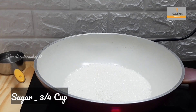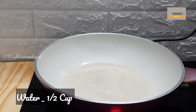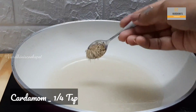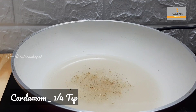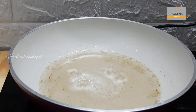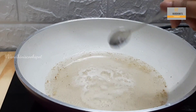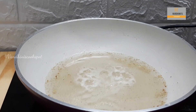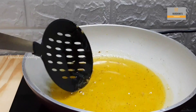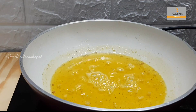In a pan, take ¾ cup of sugar and ½ cup of water. Give it a mix so that the sugar melts. Add in ¼ tsp of cardamom powder and mix well. Once the sugar has melted, add in 3-4 drops of lemon juice. Lemon juice is added so that the sugar syrup doesn't form crystals. Now add a little yellow food color. The sugar syrup should be of sticky consistency. Sugar syrup is ready — switch off the flame.